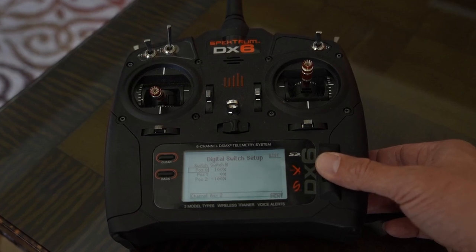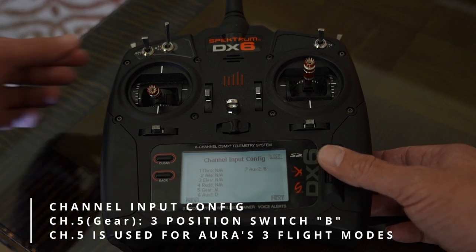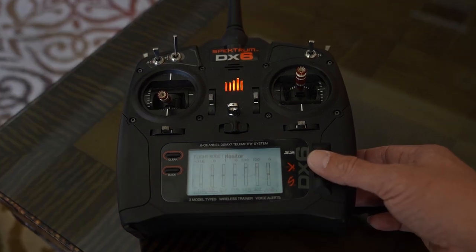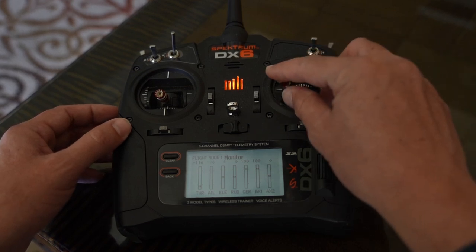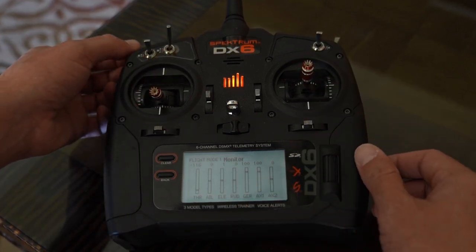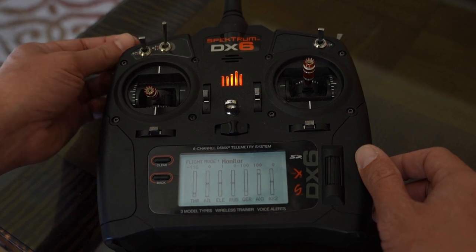For this example we are using switch B. When I toggle switch B the switch is selected. This three position switch assigned to channel 5 will control the three flight modes assigned in Aura. If you would like to confirm all of your channel assignments you can go to the channel monitor screen. There you can see that you have throttle, aileron, elevator, rudder, and gear assigned to a three position switch for our flight modes.